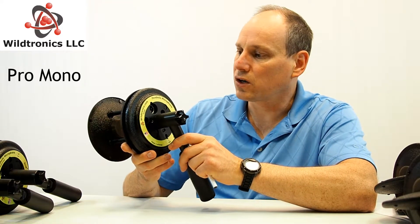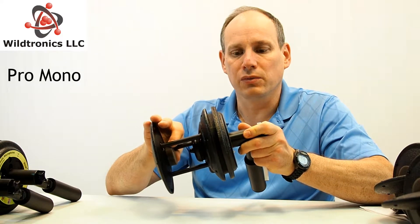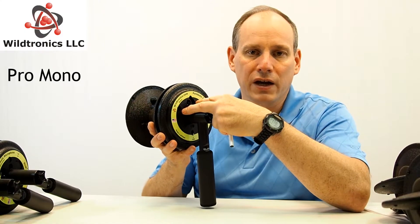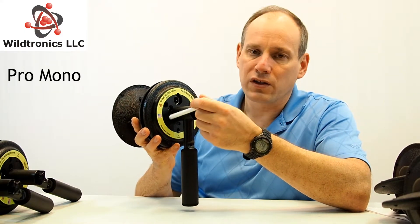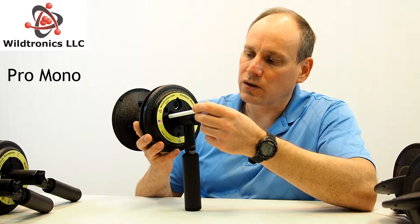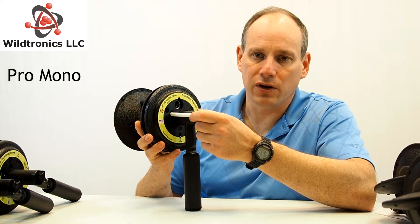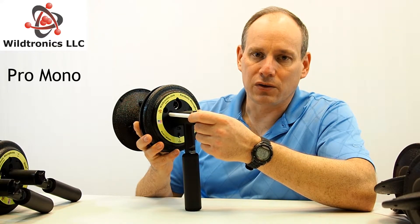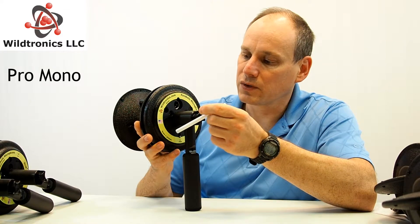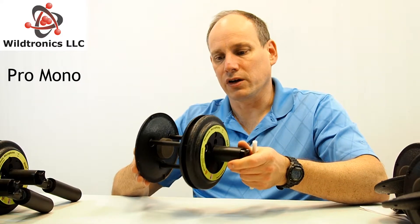So that's the basic pro mono parabolic microphone. It includes a microphone and has two mic outputs. One thing to note that sometimes confuses people: the 3.5 millimeter is a microphone output, not a headphone output. We have another model coming up that has a headphone output, but that's it for the pro mono parabolic microphone.